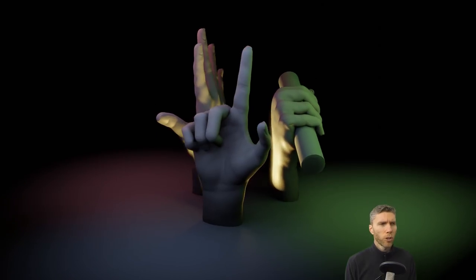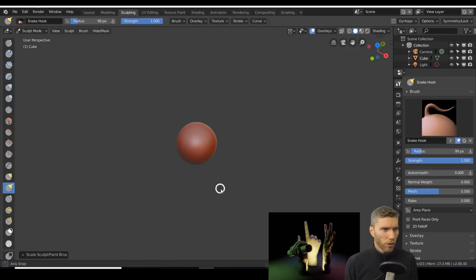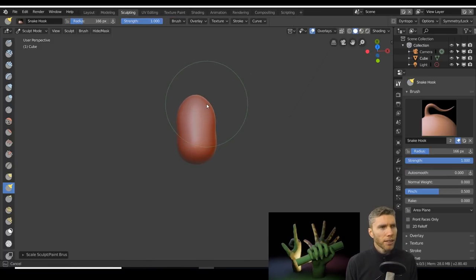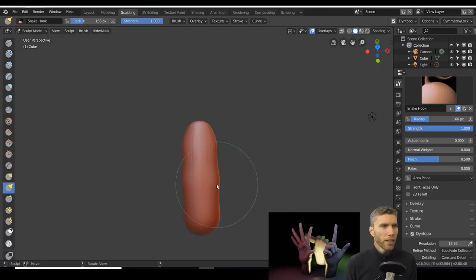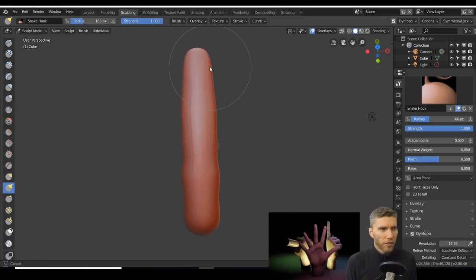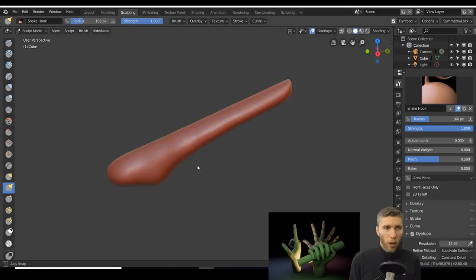I thought I'd go a bit more tutorial-style today rather than rambling on. You can see the final result on the screen. I started with the fingers — I started with a blob, and that's easy enough. You can use an icosphere or a subdivided sphere, just something with a good amount of even topology.